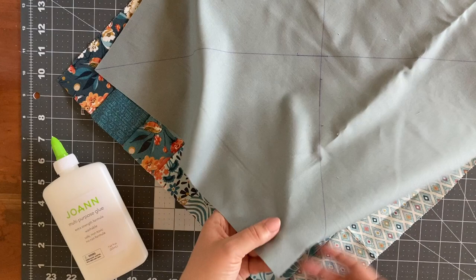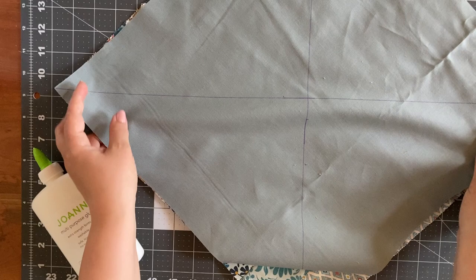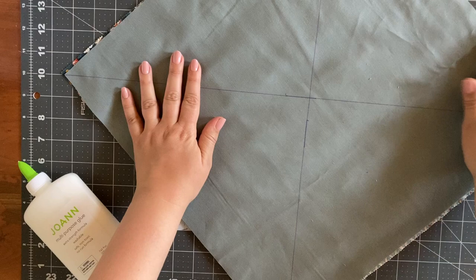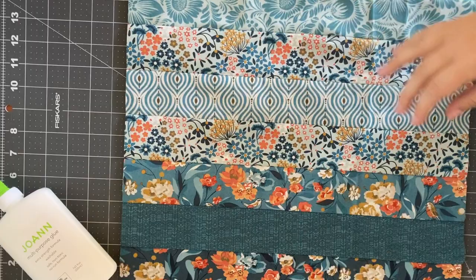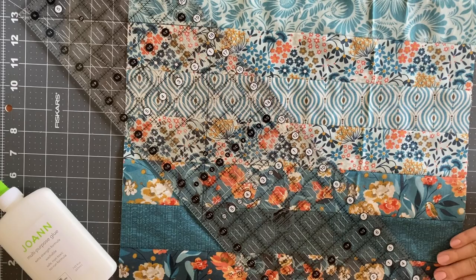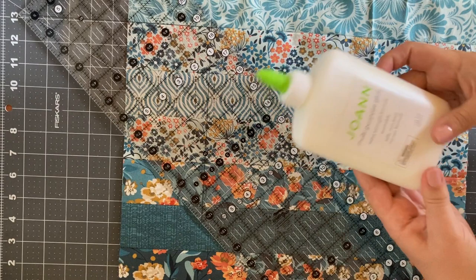Hi there Quilty Friends, this is Jillian from This Mountain Life, welcome back to my channel. Today we're going to experiment with using liquid washable glue to baste quilt blocks in place of using pins. We're going to make half square triangles, and I'll be using the glue to glue down a piece of solid fabric to this strip set. This is part of the Shining Rock quilt pattern that I will be releasing soon, and I wanted to demonstrate how you could use glue with these blocks.